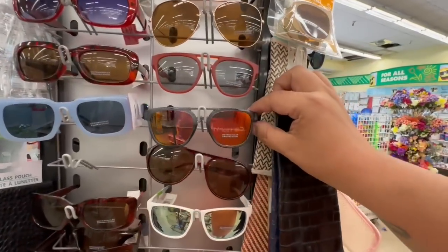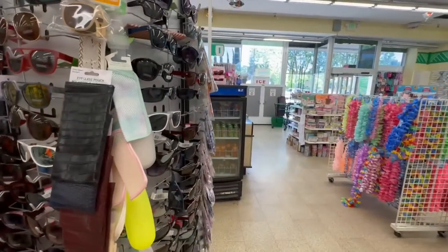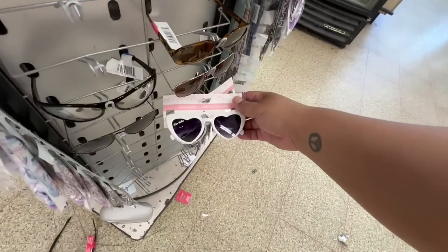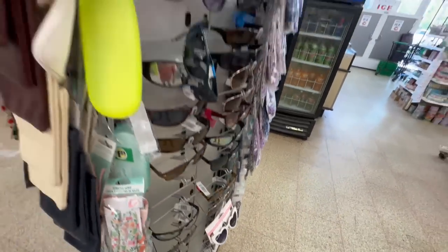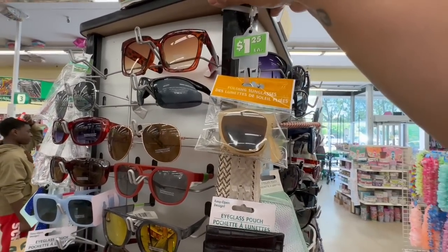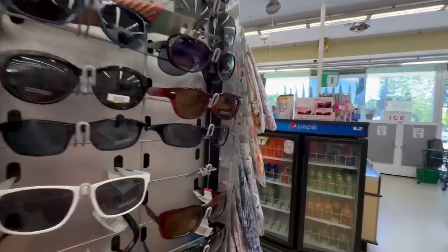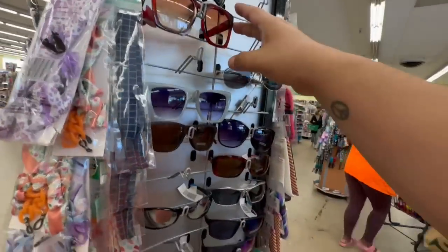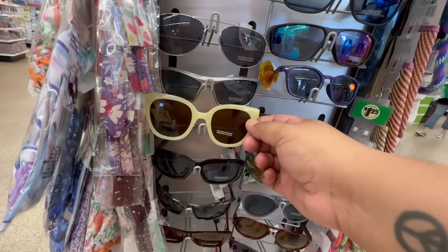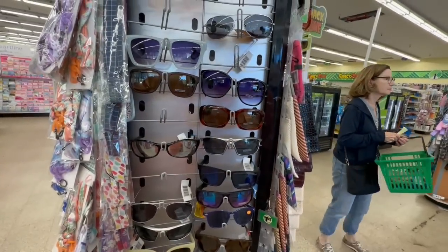Oh my god, these are actually really nice! I'm surprised, but they always bring out some amazing sunglasses. They also have one that says 'Bride.' There's another new one as well — it has a very upscale vibe to it, really nice for a dollar twenty-five.